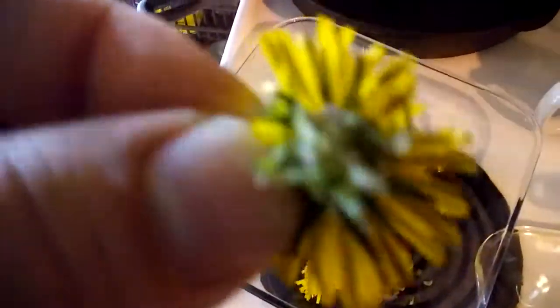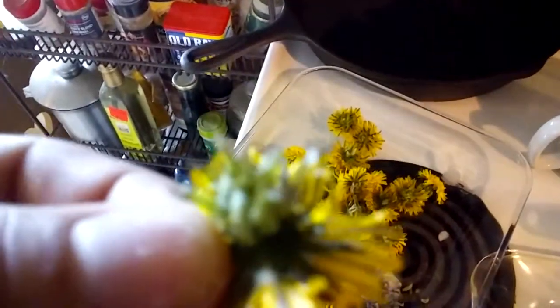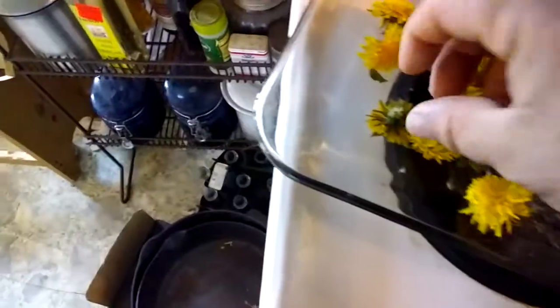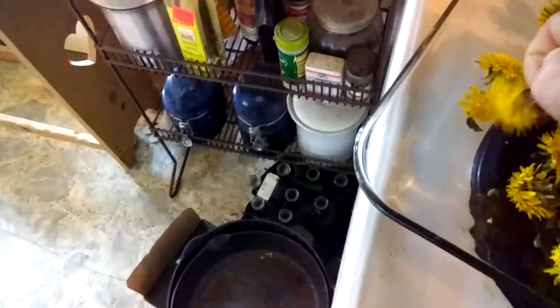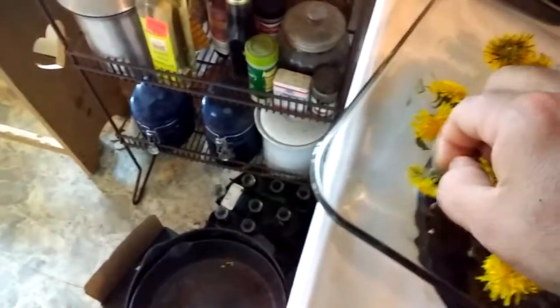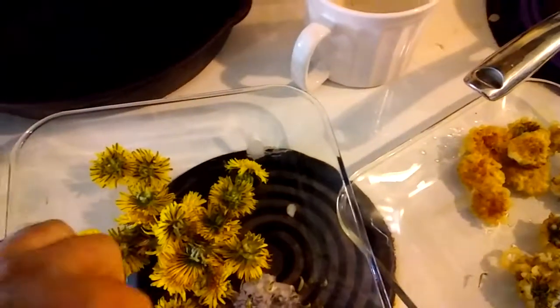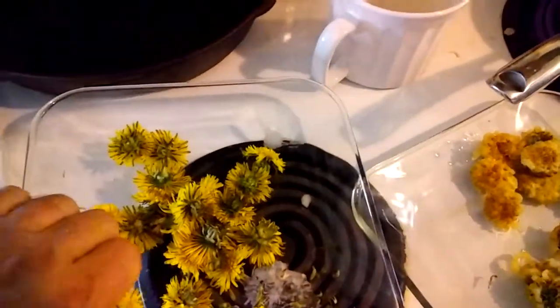I was picking the dandelion tops and I tried to get as close to the bud where it first comes out as possible. The little green flowers on there are a little bit bitter, so a lot of times I will try to pull those off during processing. It seems a little tedious, but it's worth it. If you don't take them off, they're not that bad — it's just a little bitter — but I like them to be as sweet as possible.